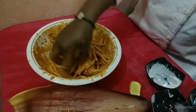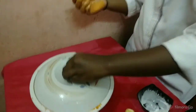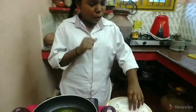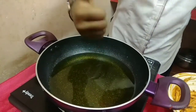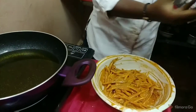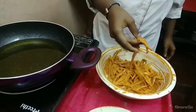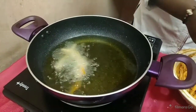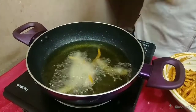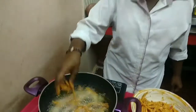The sauce is good. Mix it down to the side of the sauce, mix the sauce. Let's see, it is nice. Let's fry it.